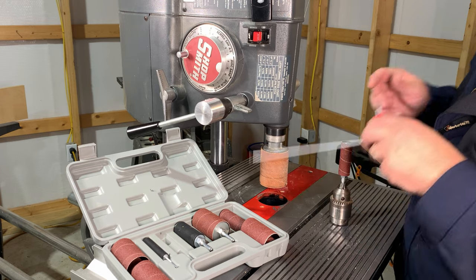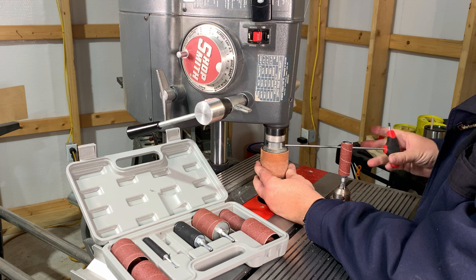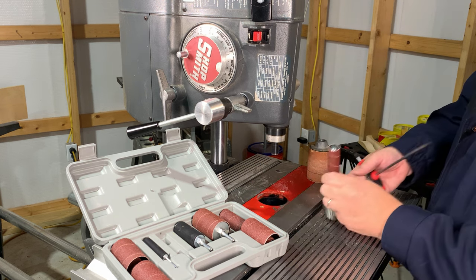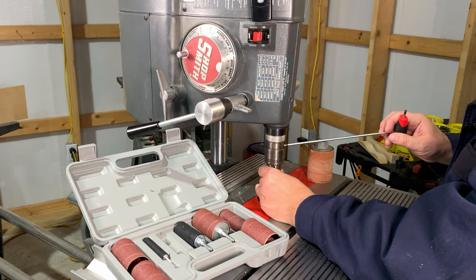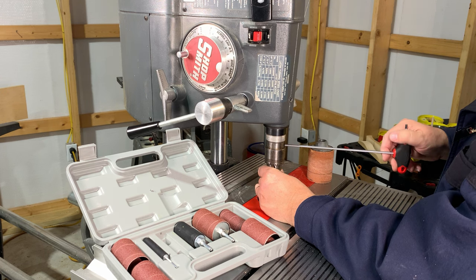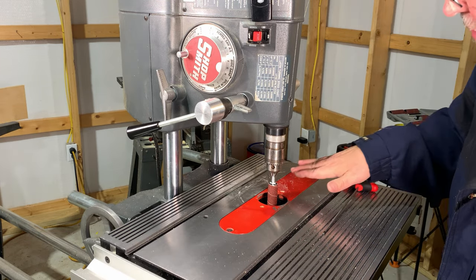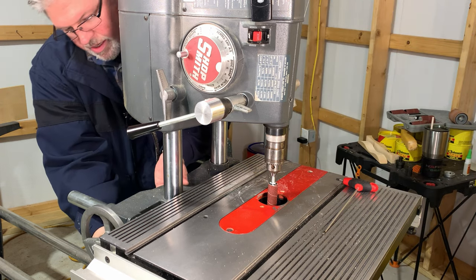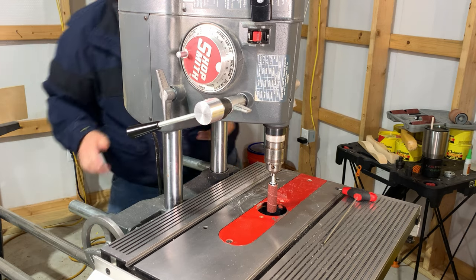For drum sanding sets like this, you simply remove the large drum and swap it out with your quill that you've installed a drive drum in. Because of that reach, I'm going to drop my table down and support the carriage as I release it and let it slide down the way tubes just a bit.